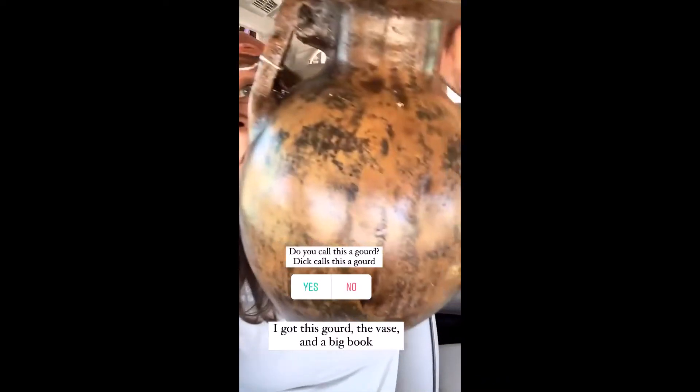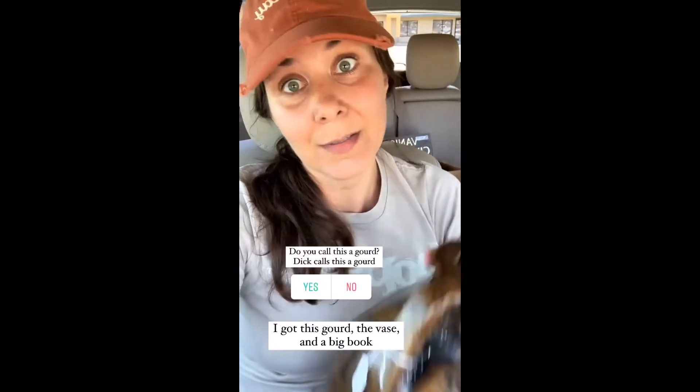The gourd? Do you call this a gourd? Dick calls this a gourd. He kept saying that gourd looks good on you, and I said, you call this a gourd? And he said, well, what do you call it? I guess I call it a gourd now.